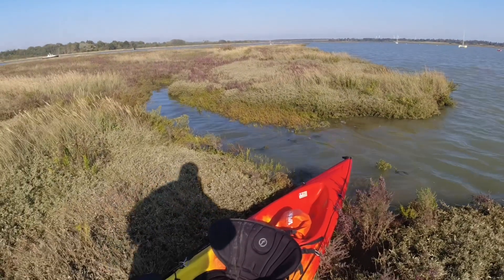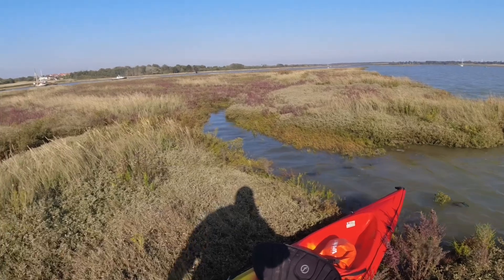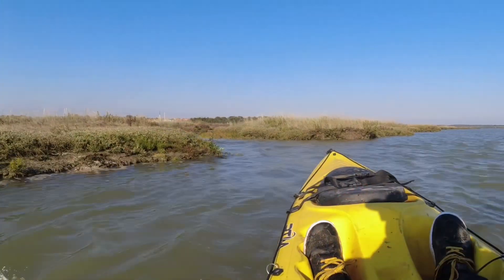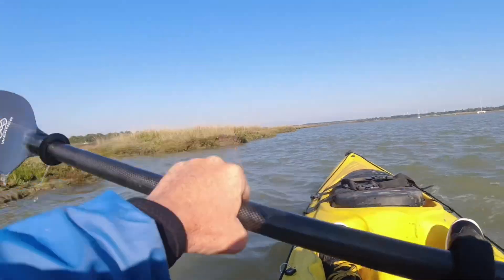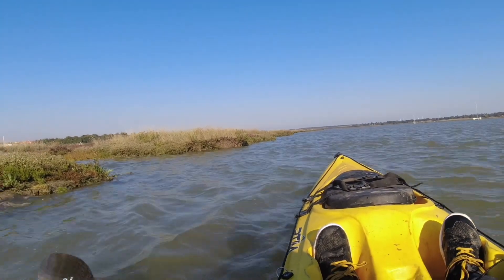I need to get moving while I still can because the bank will get steeper and deeper. I'm going to go back the way I came - it's a little bit more interesting and there's more to look at.